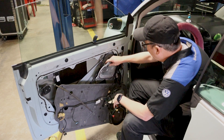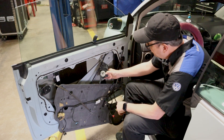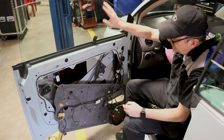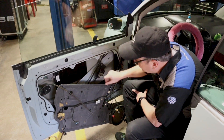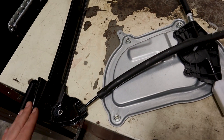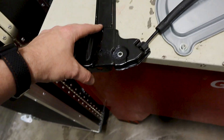Here's our regulator — we have bolts right here holding it in and some on the bottom. I'm going to grab the new regulator and show you how it goes in before we remove the old one. Here's the new regulator — this is what it looks like facing you. This part bolts into the door. We have a stud here, a stud here, and two more studs here. This is how the regulator is going to be bolted into the car, and this is where the motor goes.